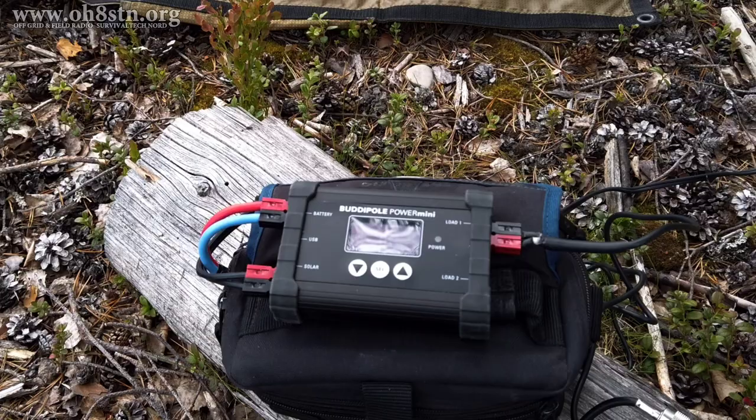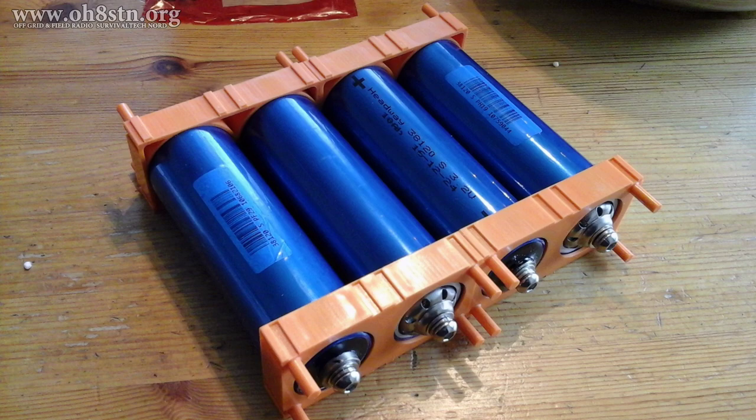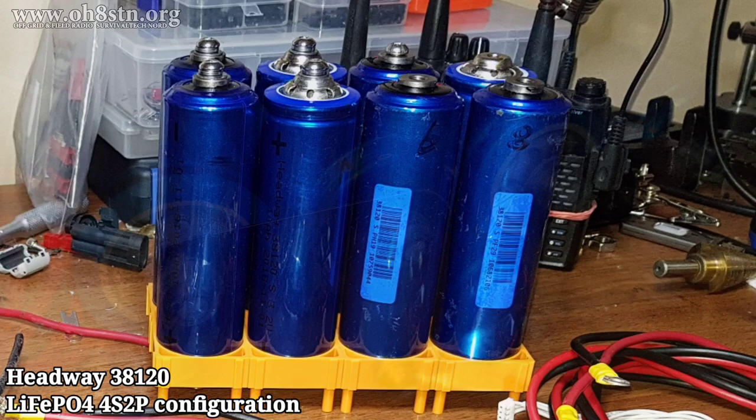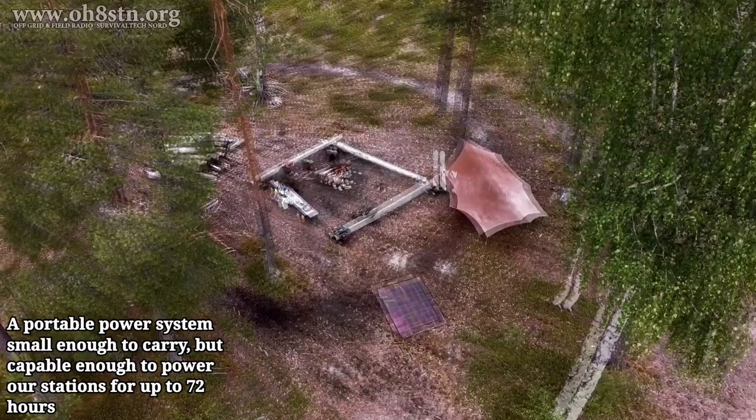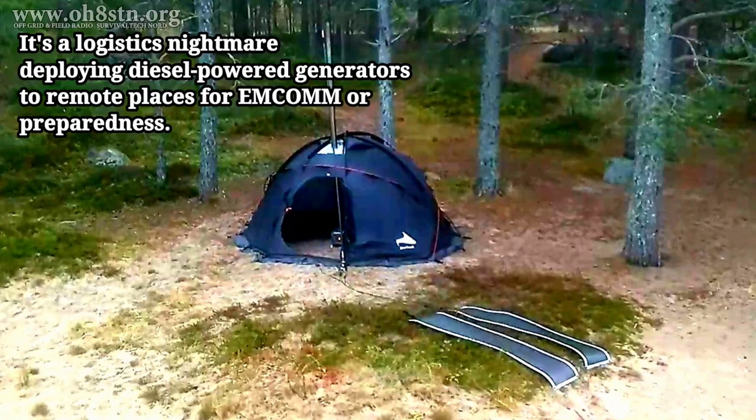For this test, I put together a 20-amp hour lithium-iron phosphate battery pack using the same Headway cells we've used in previous builds on the channel. This is essentially the same pack we built last year — the 10-amp hour pack — but instead of 4S1P, we have another set in parallel for 4S2P. Naturally, we can use a pack like this to generate an enormous amount of current, but we can also use it to provide the watt hours we need to power our solar-powered field stations.